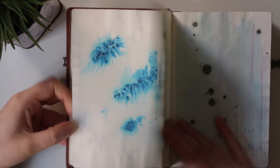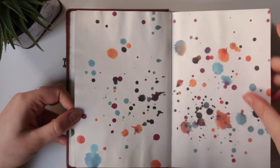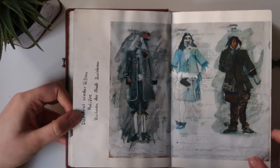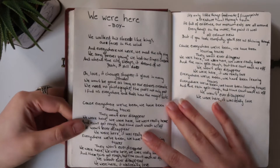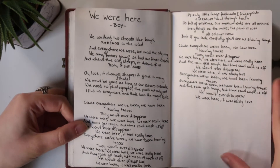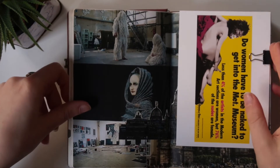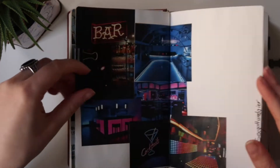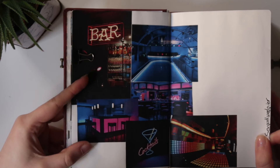I was preparing my portfolio and needed to include sketchbooks in it, and before that I didn't really have any sketchbooks filled from front to back. So I challenged myself that year to fill a sketchbook each month — to loosen up, not pressure each page, and really get going and complete one.